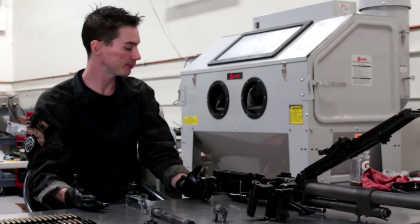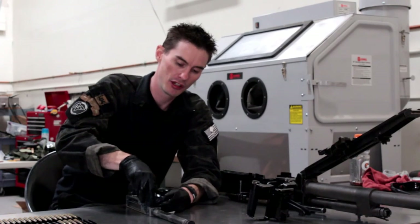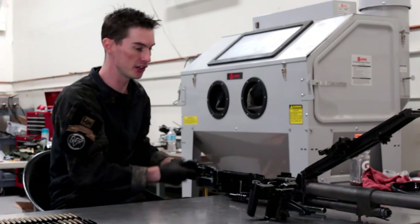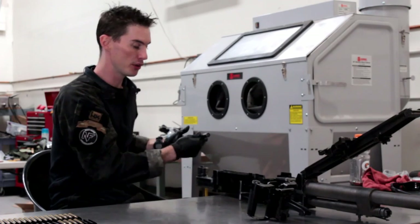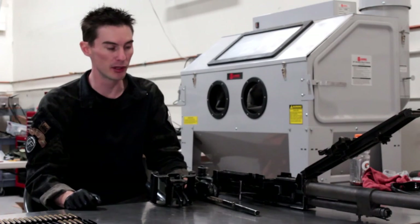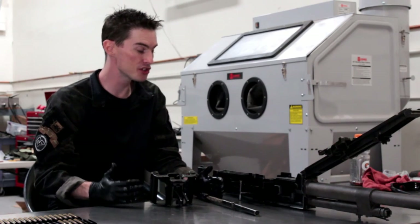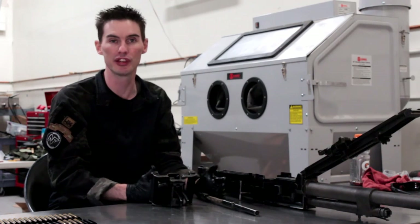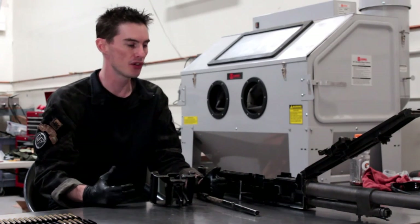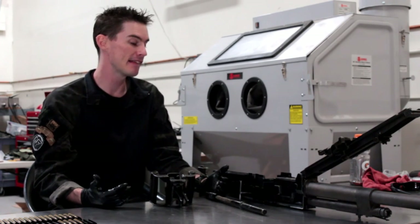To put this gun back together it's exactly the opposite of what we just did: put the extractor back on the bolt, slide the bolt down onto the carrier, insert the carrier into the rear of the gun sliding it all the way home, put the recoil spring back in, and capture it with the back plate. It's a very basic gun. In my opinion it took more steps to get this gun into service than even some bolt-action rifles of the time frame. I don't feel like this was a very practical gun, and I'm not sure what they were thinking when designing it, but we're going to go shoot it on the range.